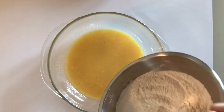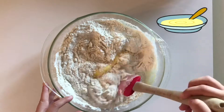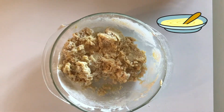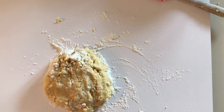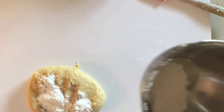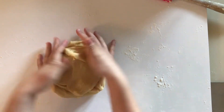Now pour the dry ingredients into the wet ingredients and mix it with a spatula or a fork until it is all absorbed. Next, flour your board and transfer your dough onto it. Work the dough with your hands and add flour if needed. When the dough feels smooth and doesn't stick to your hands, it's ready.